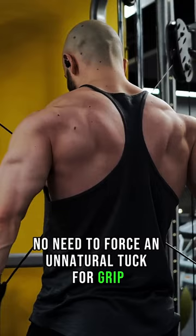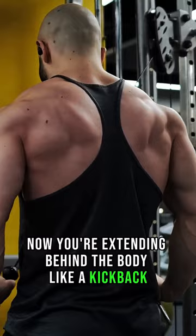For grip, you can grab the balls or use D-handles for extra stability. You're extending behind the body like a kickback, which fully activates the meaty and often neglected long head. There are no horizontal forces to overcome like with dual ropes, and you can actually go heavier. So the only con is that—